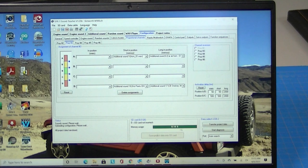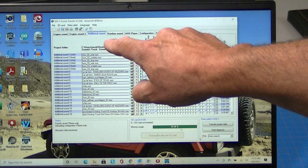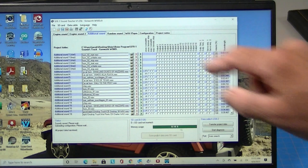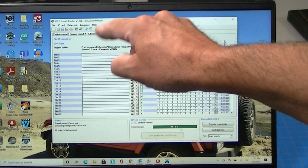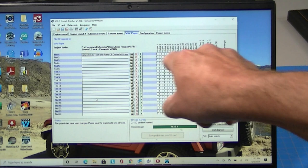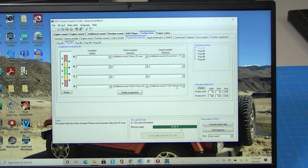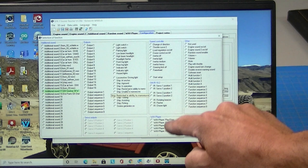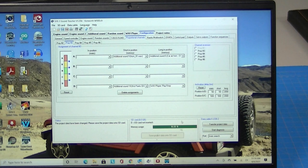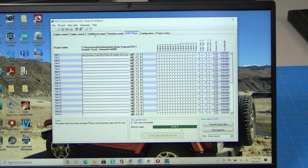Back on the computer, those two sounds are under Additional Sounds. The only problem with Additional Sounds is that once you start one of these sounds, you can't stop it. If you go over to the Wave Player, there are also empty spots there where you can put sounds the same way. When you go to Configuration and pick from the Wave Player, you get options: Wave Player, Play, Stop. That way you can start the sound and stop the sound — so Wave Player is another place to put sounds if you need that control.